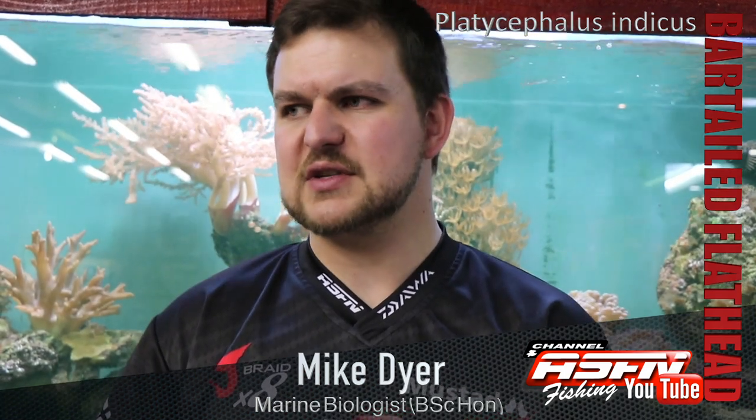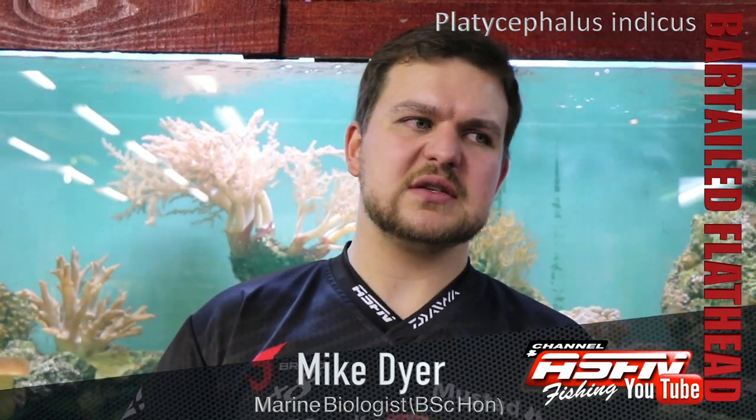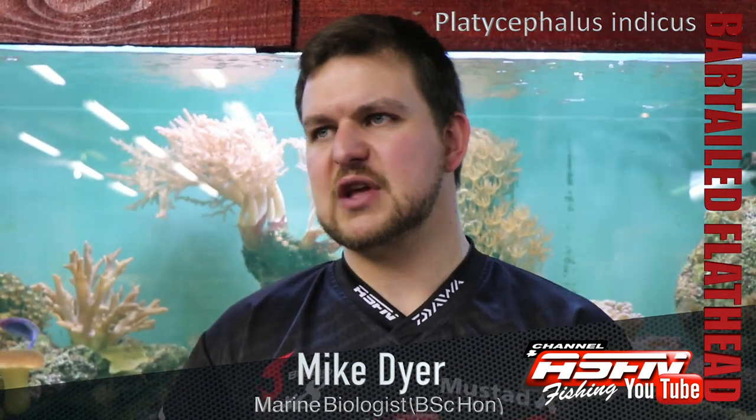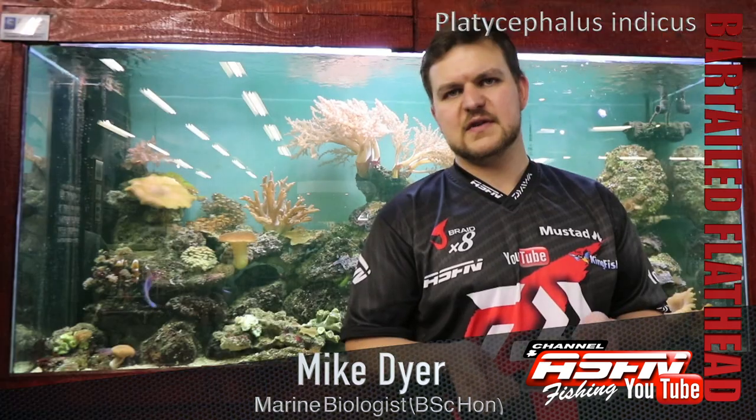He's one of the most fun fish to catch. He puts up a fairly decent fight for his size if you're using the light tackle that we recommend. But he is a very easily available fish — there are hundreds of them. Normally on a sandbank it's full of them. So if nothing else is doing and the more exciting species aren't there, it's really worth going after these little Flathead.